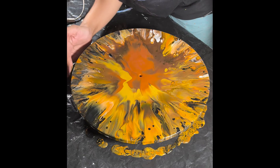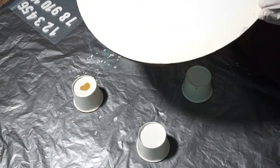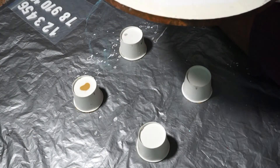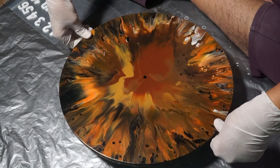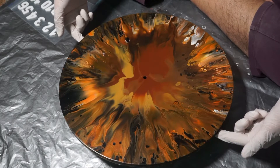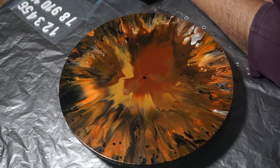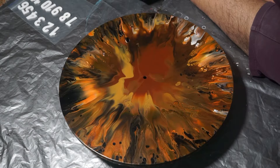I'll show you the finished result after this dries and I'll be putting numbers on it. This has dried beautifully — I really love this! Now I'm using one-and-a-half-inch wide digits. I've mixed the resin and it's ready. I'm putting the numbers on with resin to get that embossed 3D effect — that's what I usually do with my clocks.